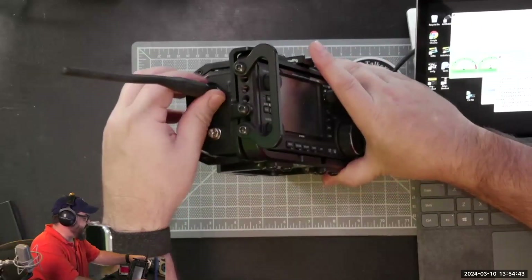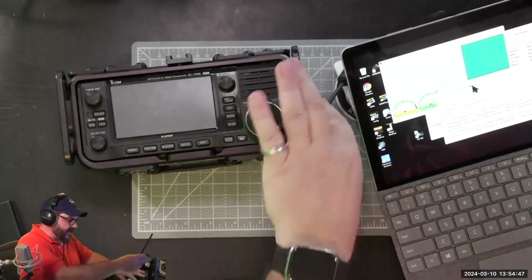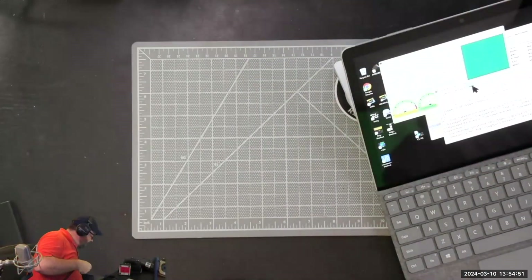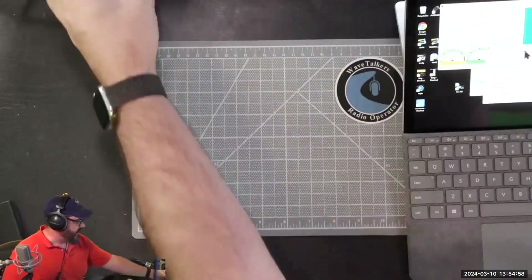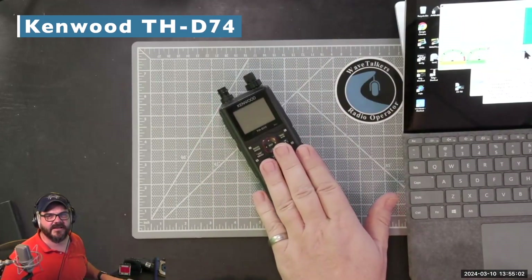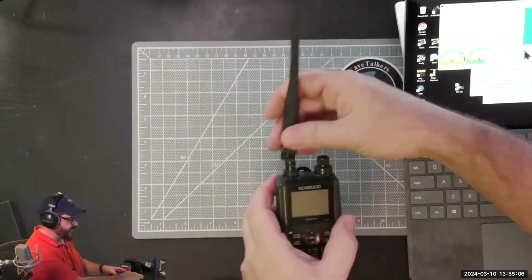I'm going to take my little antenna here and now I'm going to disconnect all the cables altogether. So I have no cables connected to my Surface — this is just the video signal so that you're able to see that. And I'm going to do the Kenwood D710G. This works the same on the D74 as it does on the new D75.